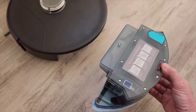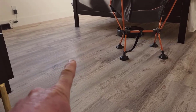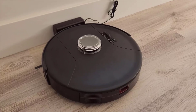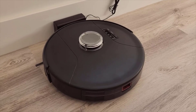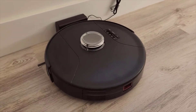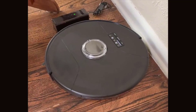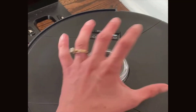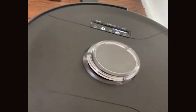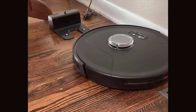Moving on to the second standout feature: smart navigation. This device is equipped with advanced lidar mapping technology. Lidar is a remote sensing method that uses light in the form of a pulsed laser to measure distances. What this means for our home is that the unit can create precise and methodical cleaning paths, deftly navigating around furniture and other obstacles. No more worrying about your cleaning robot getting stuck or missing spots. In my experience, the implementation of lidar ensures that every nook and cranny of your room receives attention, leaving no area untouched — the result is a comprehensive, systematic clean.